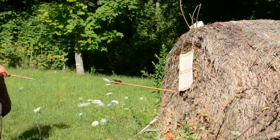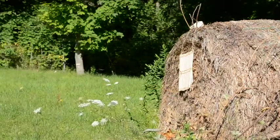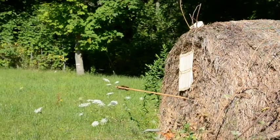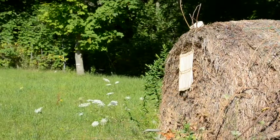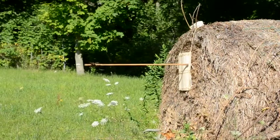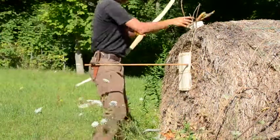I realize I'm too tall for this camera setup. This is my steel arrow. It struck the board and split it lengthwise. However, it only penetrated an inch or so.